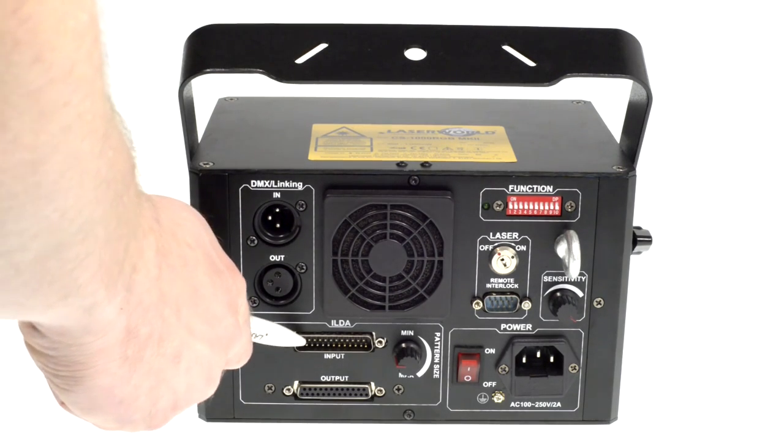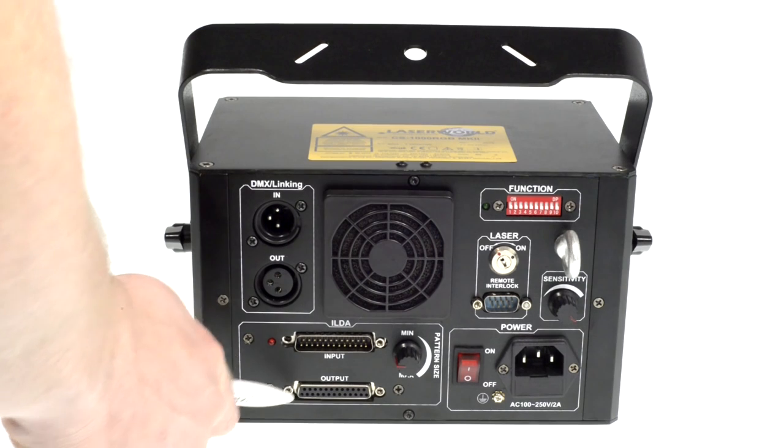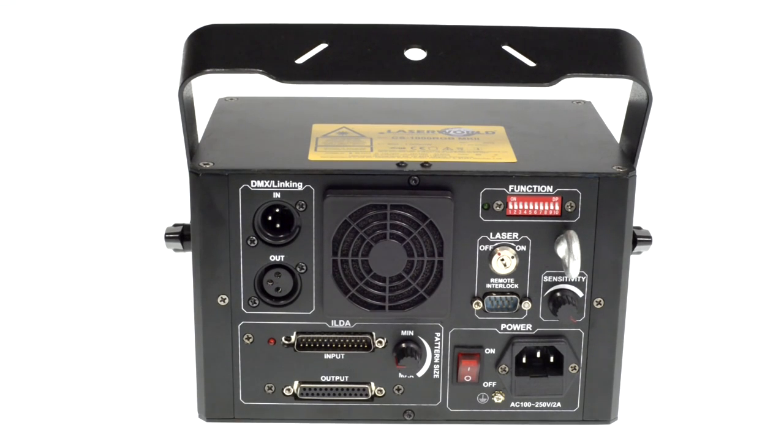There are also the ILDA connectors — ILDA in and ILDA through — for daisy-chaining the ILDA signal to another projector.